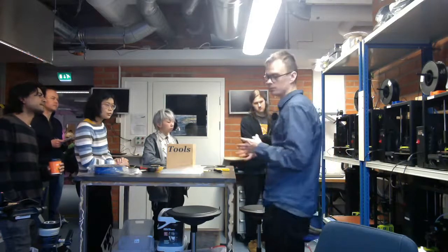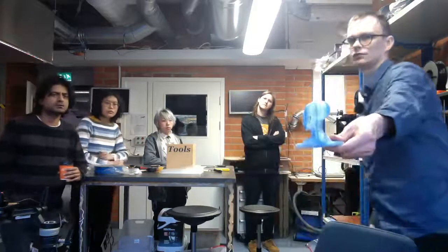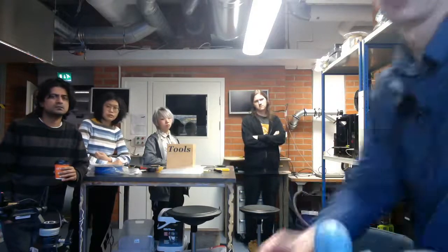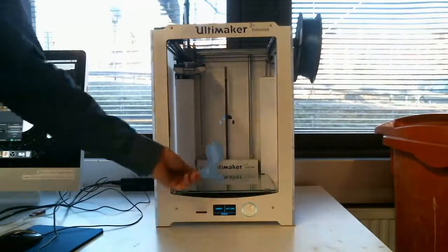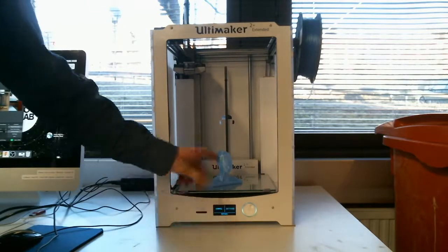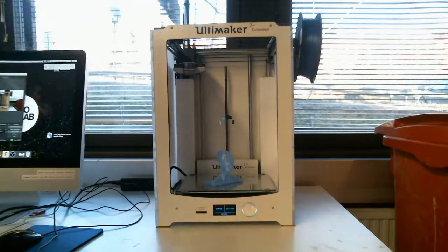If you have one bigger print, that would need the other printer. You could use the Ultimaker 2, or we have the Ultimaker 3 Extended here, which has a double nozzle system, while this one has a single nozzle. With the Ultimakers, you can print overnight — you can start the print during opening times and come in the next morning to pick it up.